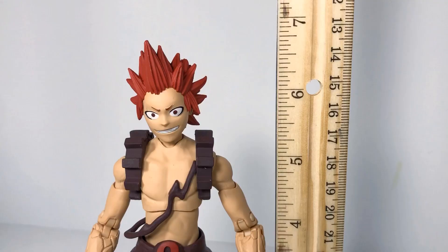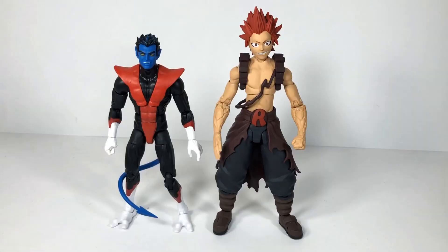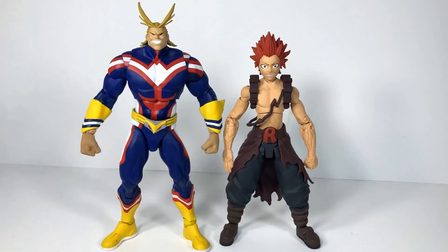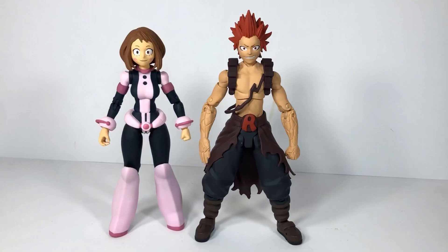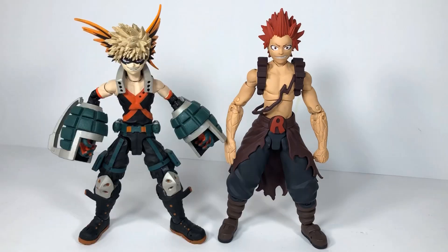When it comes to scale, if we count his spiky hair, he's a little bit under seven inches. This is him next to my Arkham Origins Batman, my Mega House Luffy, my Marvel Legends Nightcrawler, my McFarlane All Might, McFarlane Uraraka, my McFarlane Izuku, and my McFarlane Bakugo.